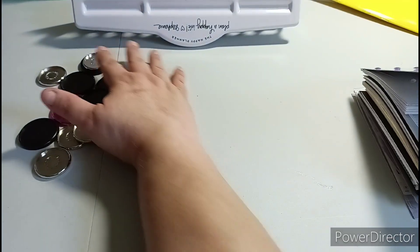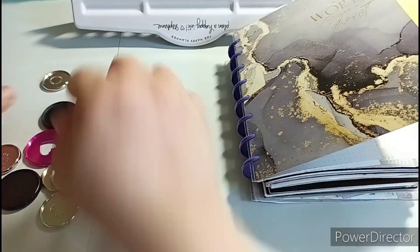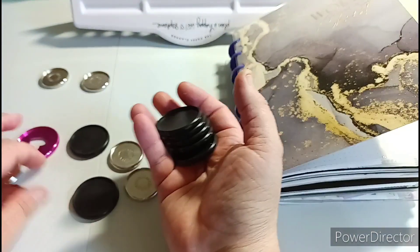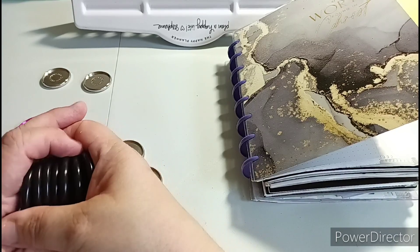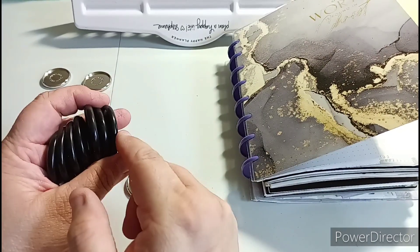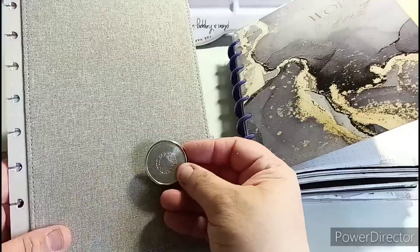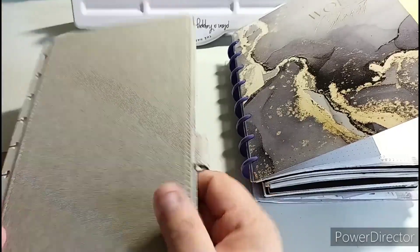So there are two or three options I could go with. I could leave it on the purple discs and downsize, but I don't like that. You need eight discs for the junior size. There are seven of the Arc or Tul - I couldn't tell you which one, it's either Arc or Tul, probably Staples - and I only have seven. Then I have the Martha Stewart which matches perfectly, and I can use those.